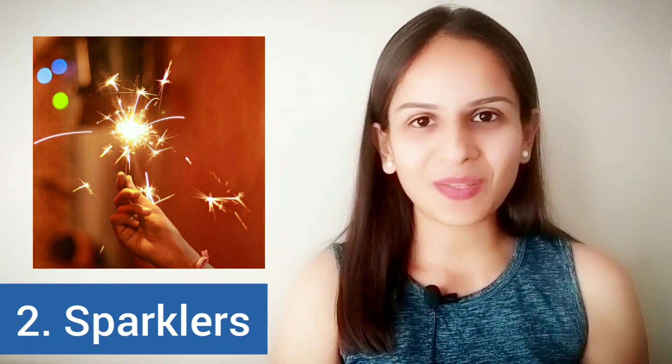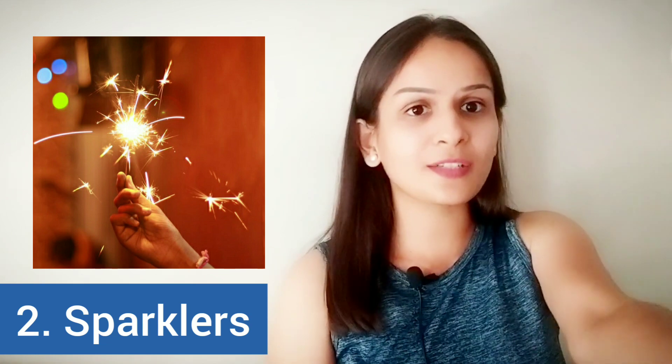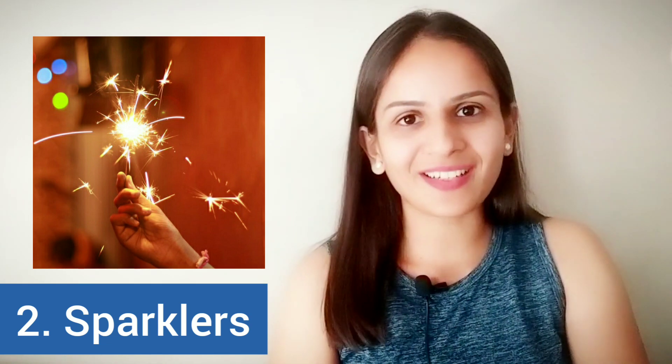The next one is the one that we've all used as children and has been specifically designed for children. Because children cannot use the bigger firecrackers — they're scared — and hence these are created specially for them. These are called sparklers. Sparklers are the ones that children can hold right in their hand, at a distance of course, so that they do not get hurt with the sparks that fall.